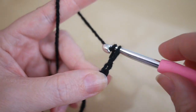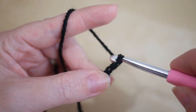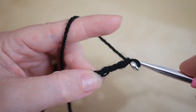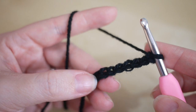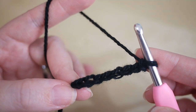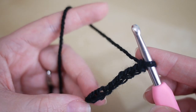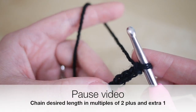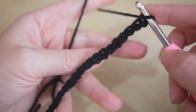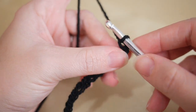Chain until the width of your chain matches the width of the project you want to do — three, four, five, six, seven, eight and so on. Go ahead and pause the video and chain your desired length, and I shall meet you back in a moment. I've gone ahead and chained 20.